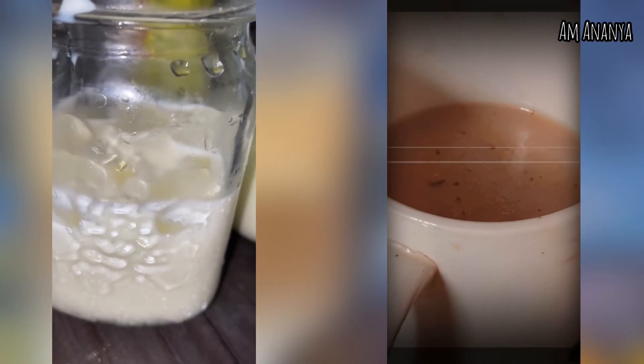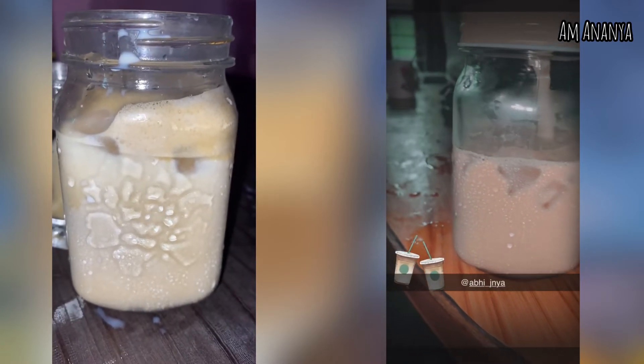Cold milk with ice cubes are added into a coffee mug in advance, then add the decoction which was prepared to the chilled milk, and your cold coffee is ready to drink. Bye bye! If you like this video, please do like, share, and subscribe.